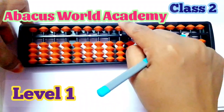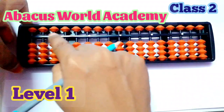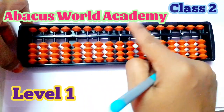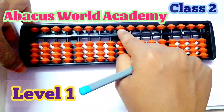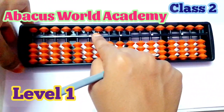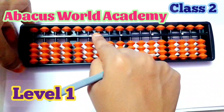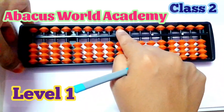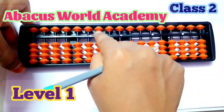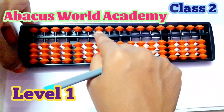Five uses the upper bead. So this is the upper bead. This is five. On the tens rod, the same bead represents 50. On the hundreds rod, it represents 500.